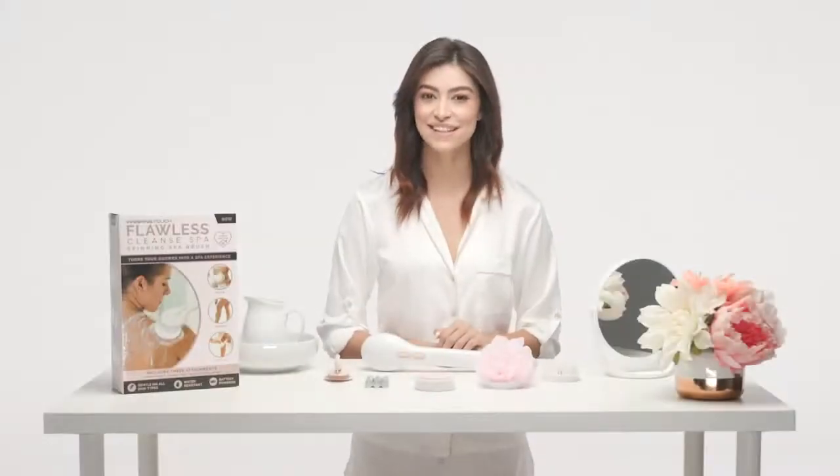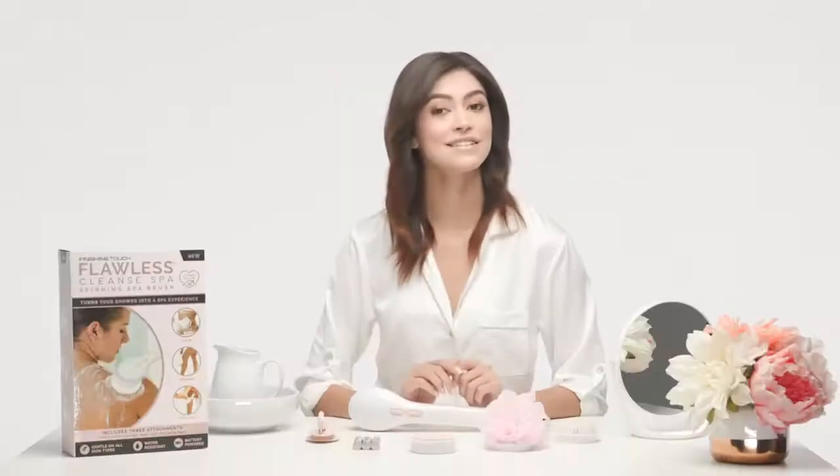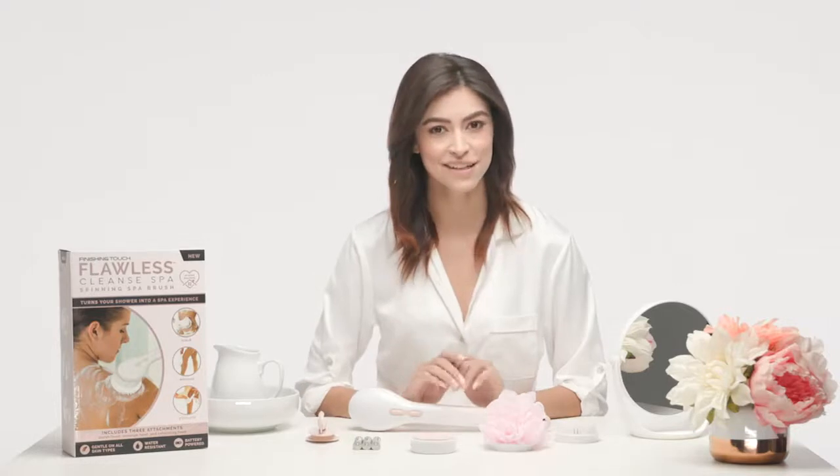Hi and welcome to the Flawless Cleanse Spa tutorial for all you girls who have missed going to the spa. Flawless Cleanse Spa lets you turn your shower into an at-home spa-like experience. As you know, cleansing and exfoliating go hand-in-hand to remove buildup on the skin surface.